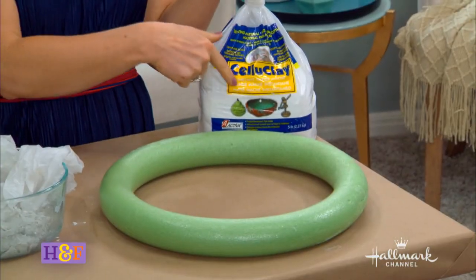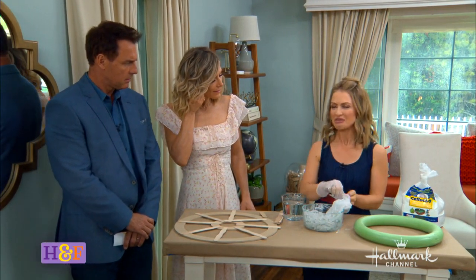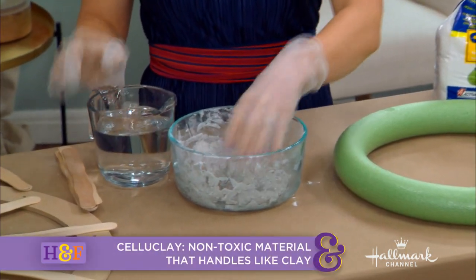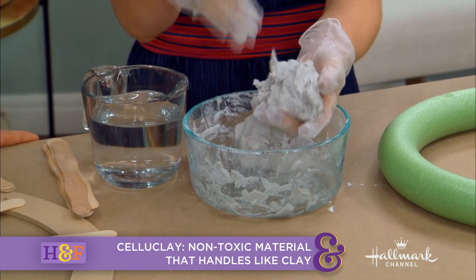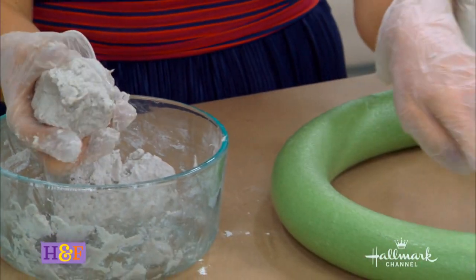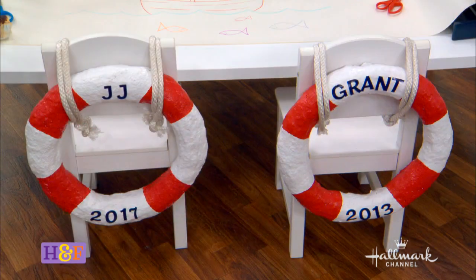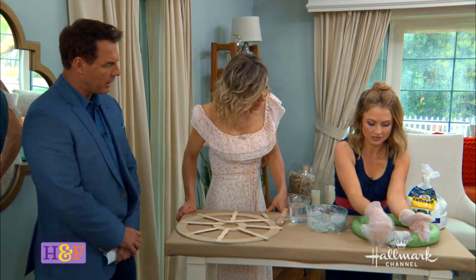And this is called cellu-clay. It's another form of clay — basically like a paper mache. It comes in a powdered form and you can shape almost anything with it because it hardens up. You add water to it and mix it until you get the consistency that you like. Then all you need to do is work on a covered surface — like craft paper or wax paper. Mold it all the way around. It can take up to 24 hours to harden, depending on how much liquid. Then dip your hand in water and smooth it out. Setting it out in the sun to dry would be great.